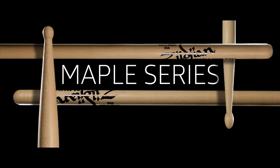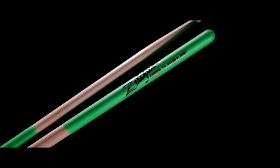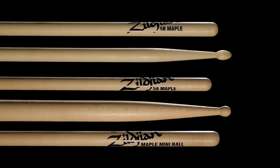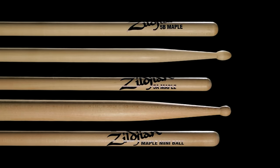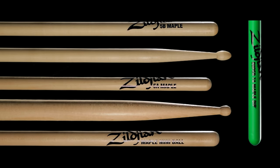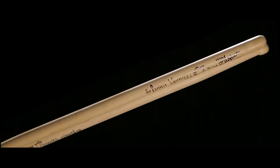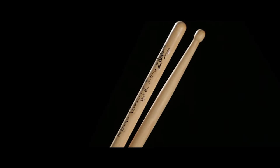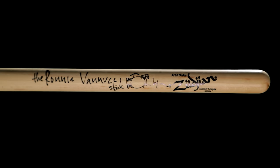Another great addition to your stick bag is our Maple Series. Maple drumsticks are known as a lightweight alternative to Hickory — in general, they provide a bit darker tone with a softer feel. They come in a variety of sizes and tip shapes, as well as models that feature our dip coating and natural coating. The Ronnie Benucci stick is made from Maple and is extremely well balanced and comfortable to play, giving you the heft of a bigger stick without all the weight.